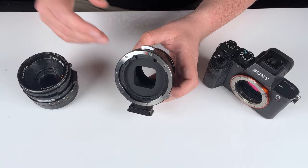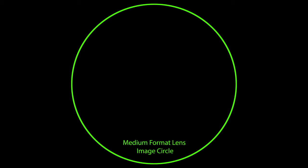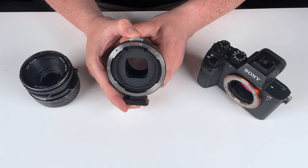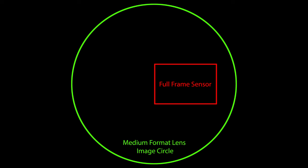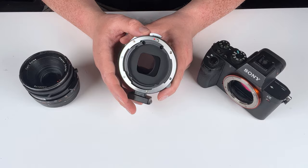This adapter allows us to turn any medium format Hasselblad V lens into a shift lens. Medium format lenses like the Hasselblad V have a much larger image circle than the sensor in a full-frame Sony E-camera. Because of that larger image circle, we're able to use the shift function in this adapter to move the full-frame sensor of the Sony E-camera around inside the lens's image circle — shifting left, right, and by rotating the adapter, up and down.